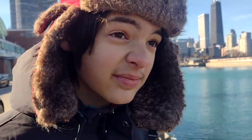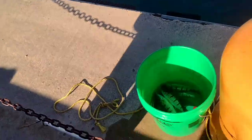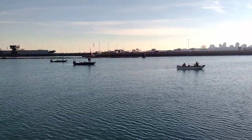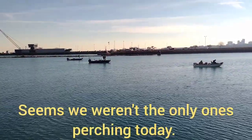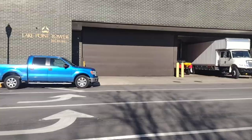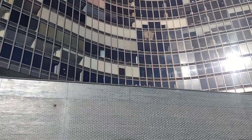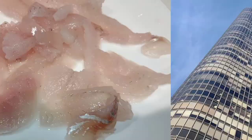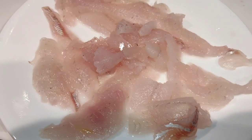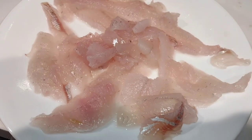I think we're hungry. Are you hungry? Yeah, alright. There it is — all the fish all taken care of, time to cook it.